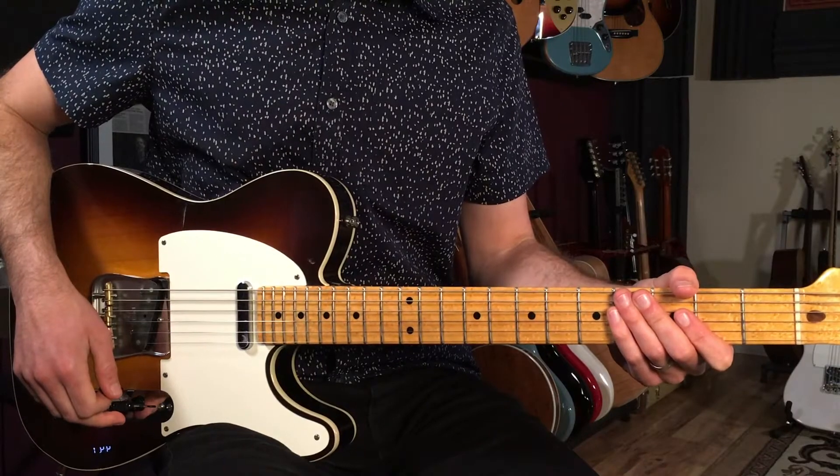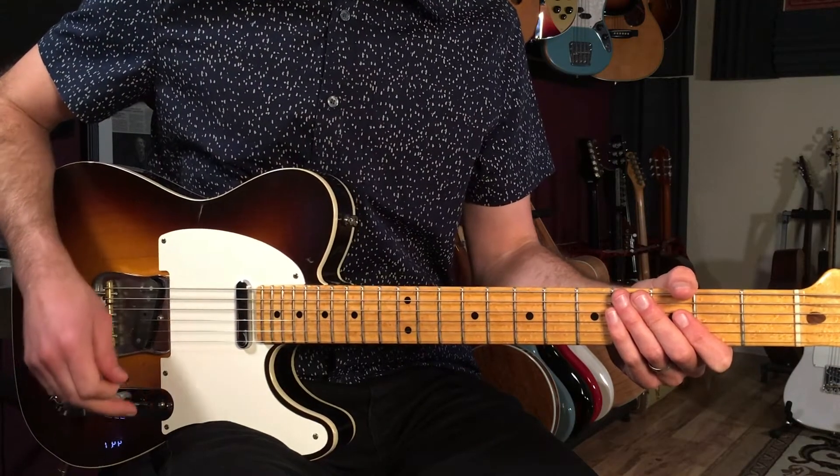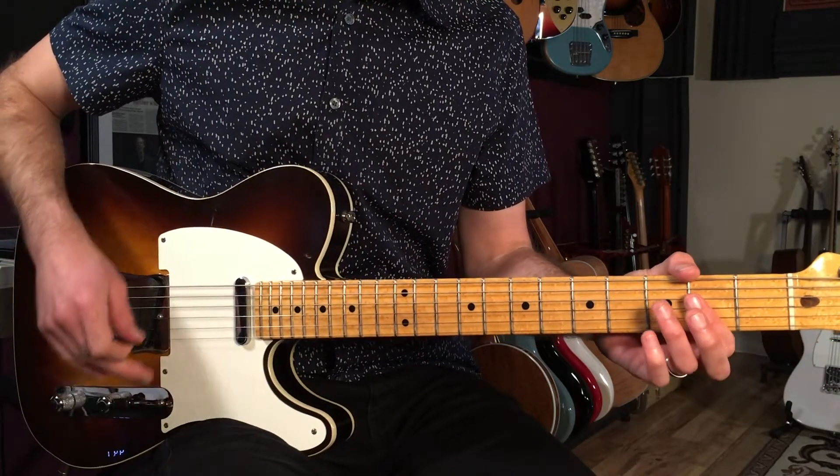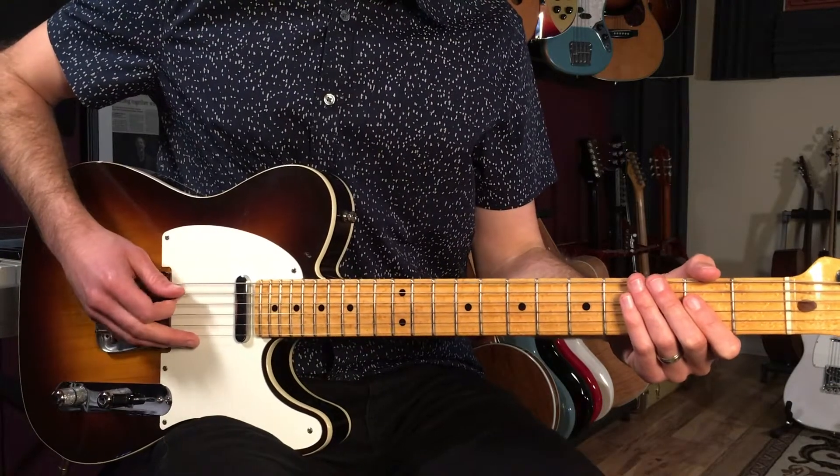All right, with that said, let's break this song down — let's break down how to play 'Riding with the King' as recorded by BB King and Eric Clapton. We're going to start out with this bluesy figure that's based off an A chord. Here's what it sounds like.